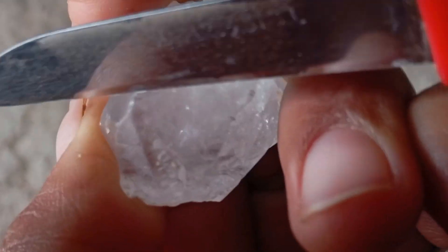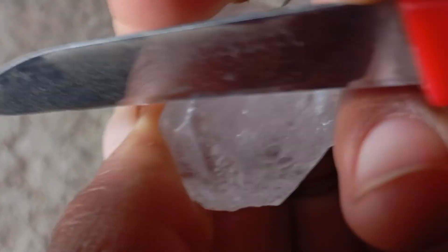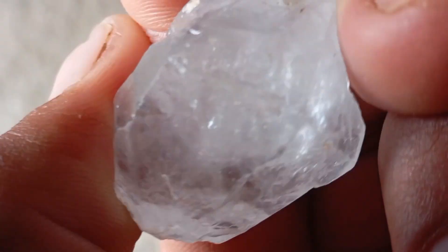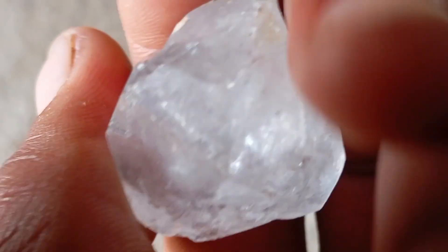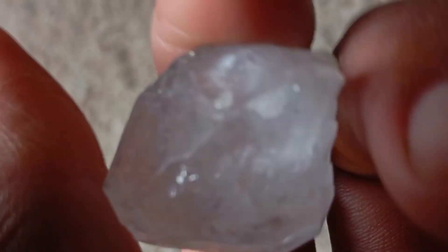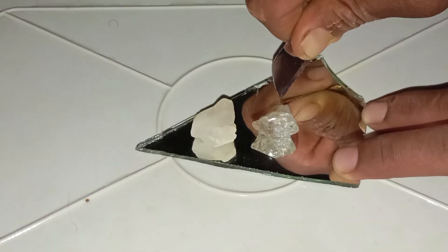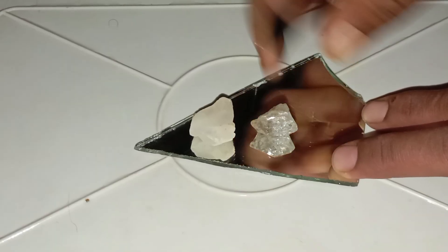Number 2: Tools you need at home. You don't need professional equipment. The following simple items are enough: a piece of glass (hardness 5.5), a steel file or metal blade (hardness 6), a ceramic tile (unglazed), a known real diamond (optional but best), and a magnifying glass.